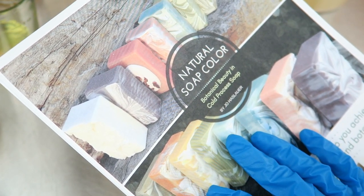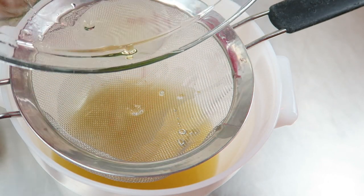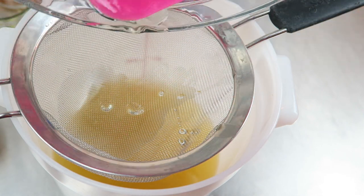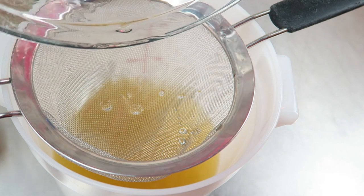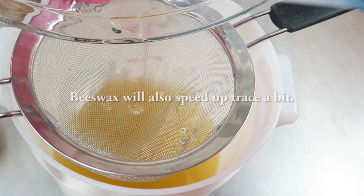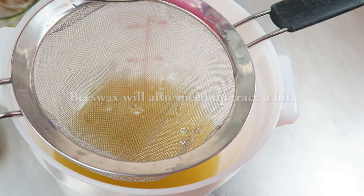I'm kind of expecting that this batch is going to move quickly because I'm using goat's milk and honey along with a little bit of sodium lactate. The sodium lactate wasn't really necessary because I have beeswax, but I usually put it in my batches so I just popped it in there — I want it to come out of the mold really easily.